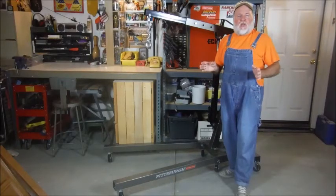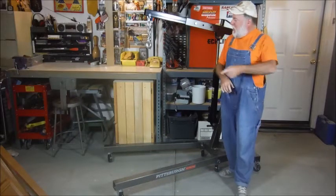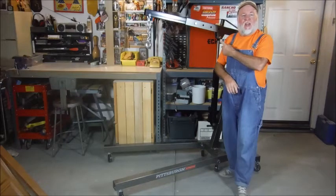Hey, this is the DIY Magician and this is another discount tool review. That's right, the Harbor Freight 1 Ton Hoist.